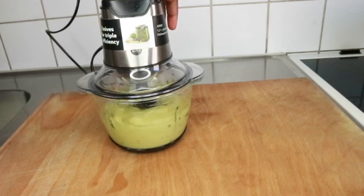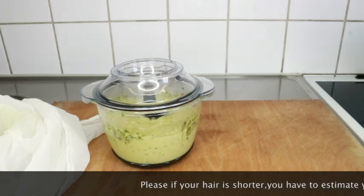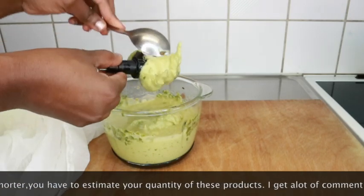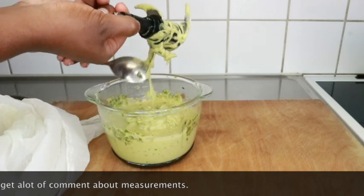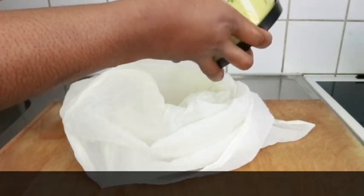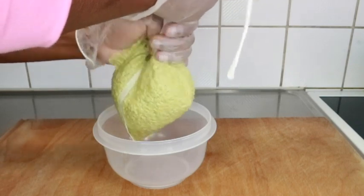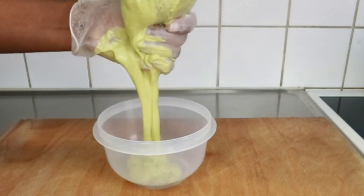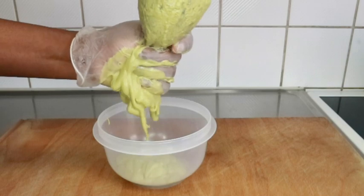Avocado helps with moisture. If you are suffering from dry hair, it helps with moisture. It contains vitamins A, D, E, and B6. Avocado is also high in protein, amino acids, magnesium, folic acid, copper, and iron. These are all nutrients that benefit your hair whether you ingest them or apply them topically. I'm going to sieve this so I don't have particles on my hair, and while I do that I'll continue giving you the benefits of avocado.